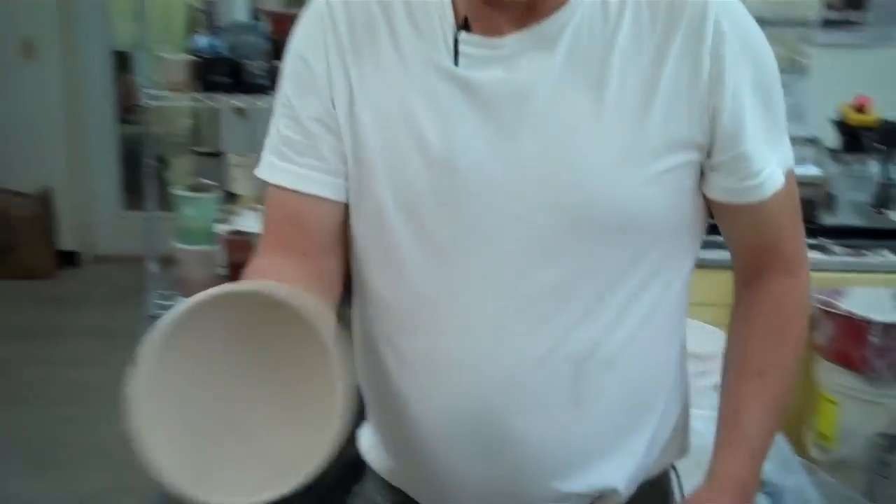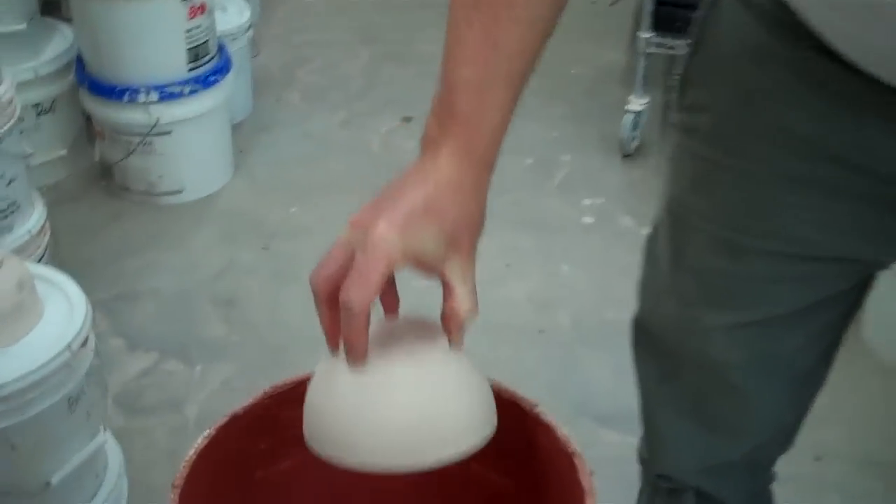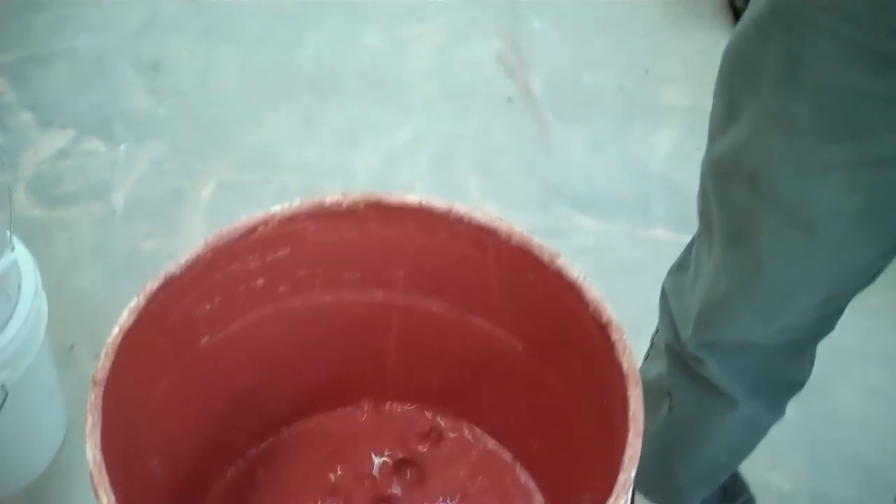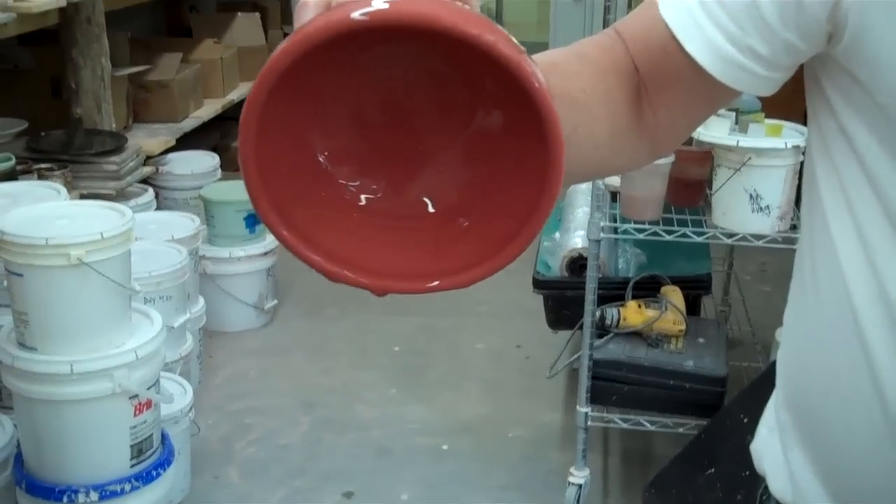Let's do one more. We'll do this in the Frank Boyd and Shino this time. And so that's the way to pop and make about 3,000 of those for tomorrow. We'll see you then.